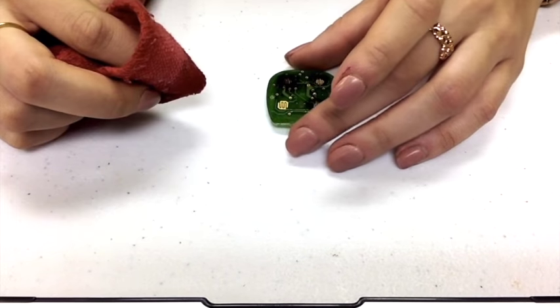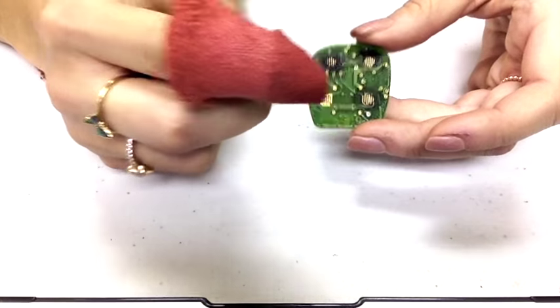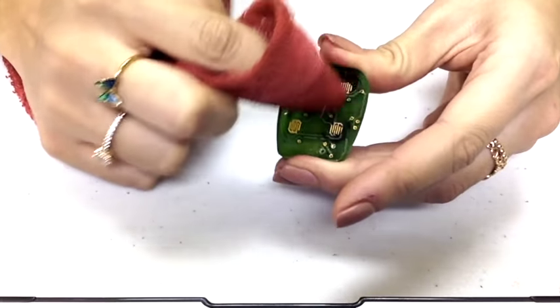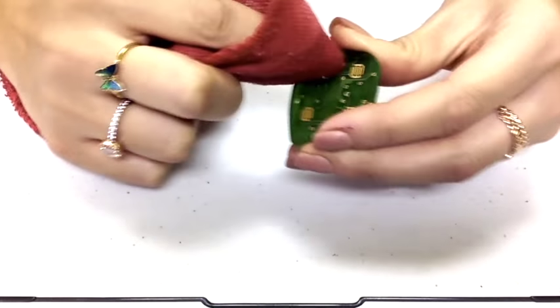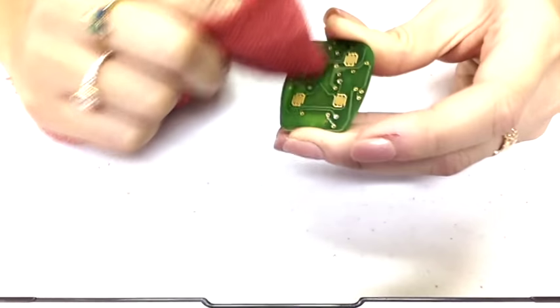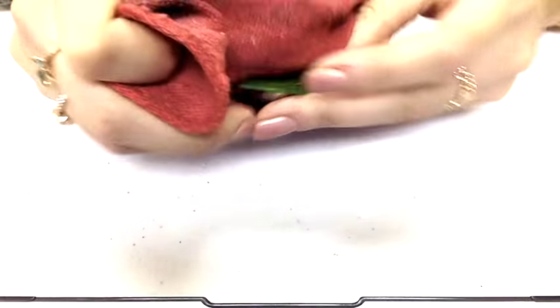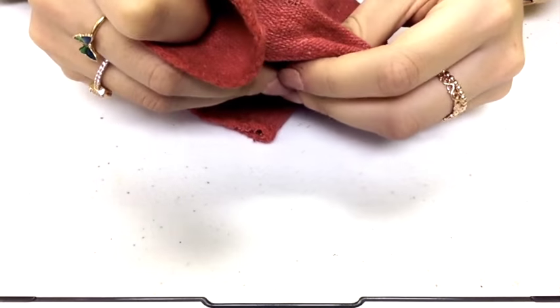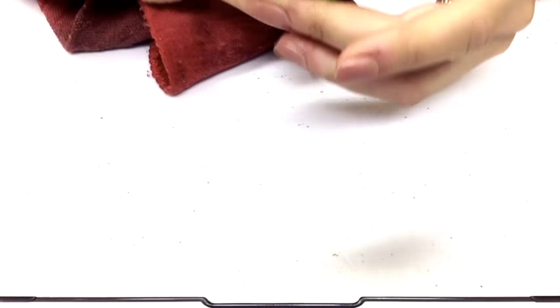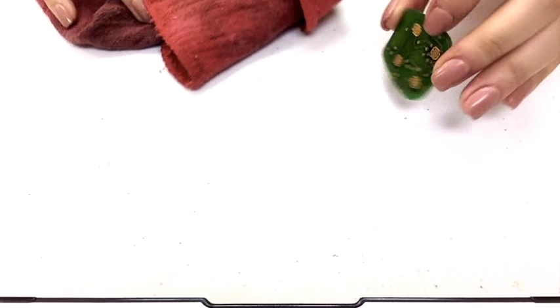Once you have the rubbing alcohol on the rag, you're going to take the board and just wipe it, and it'll all come right off like magic. Then maybe just dry it a little bit, and now it's like it was never on there.